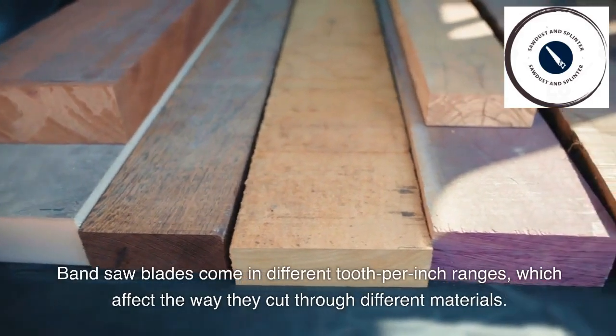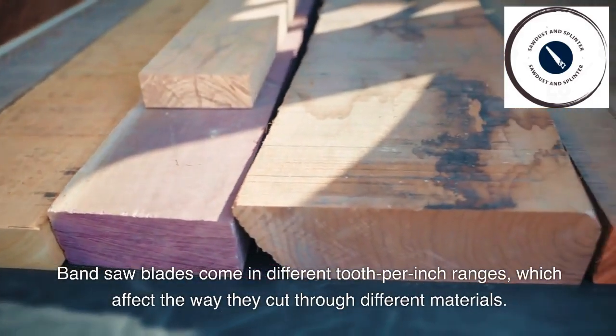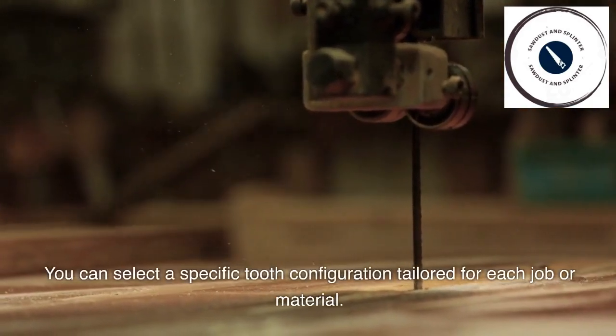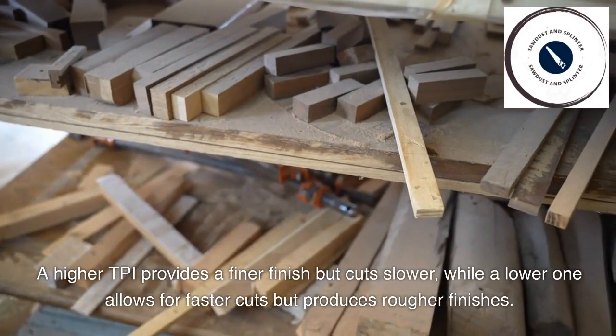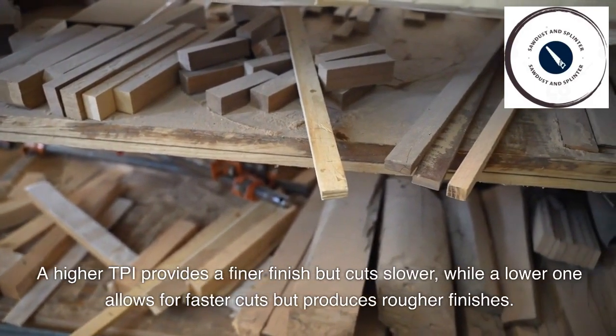Bandsaw blades come in different teeth per inch ranges, which affect the way they cut through different materials. You can select a specific tooth configuration tailored for each job or material. A higher TPI provides a finer finish but cuts slower, while a lower one allows for faster cuts but produces rougher finishes.